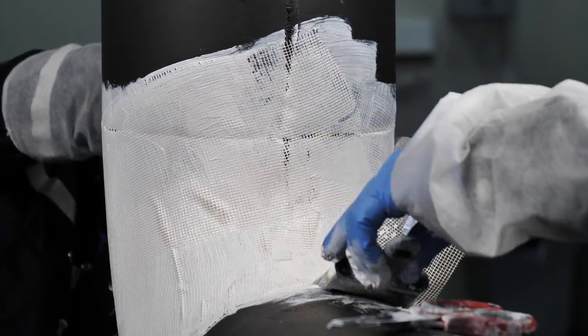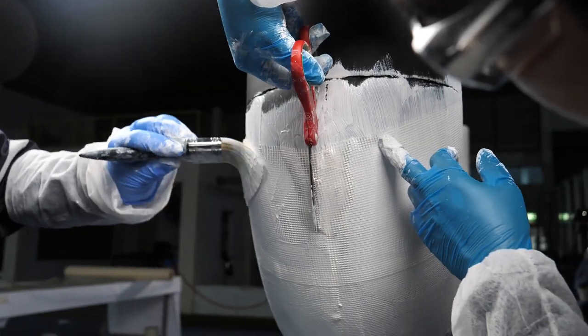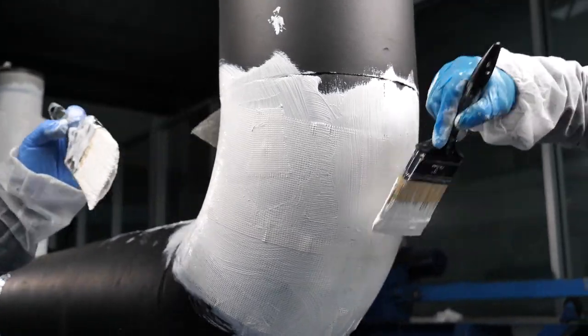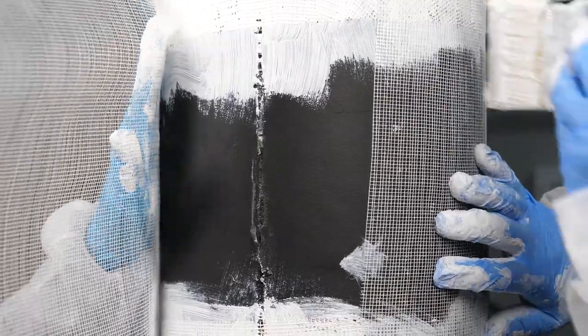Ensure that each subsequent piece of sheet overlaps the previous one. As required, cut the sheet to avoid wrinkles. It may be necessary to use small patches of sheet to cover these areas.